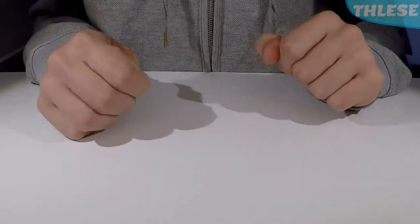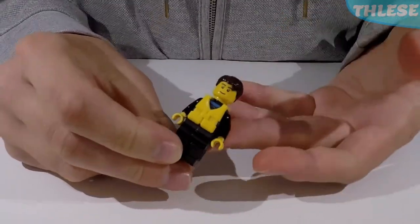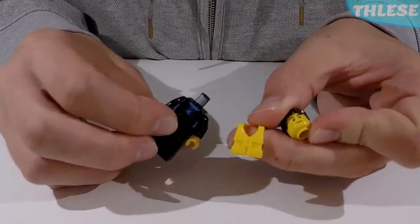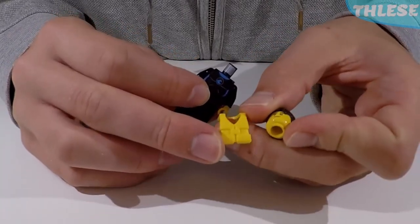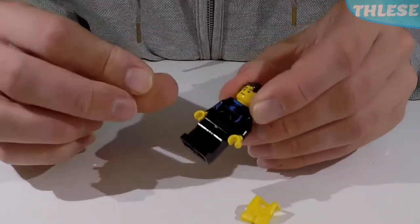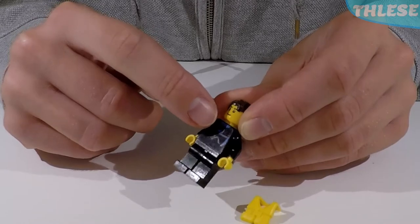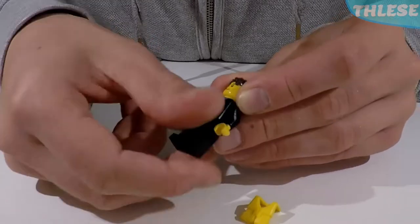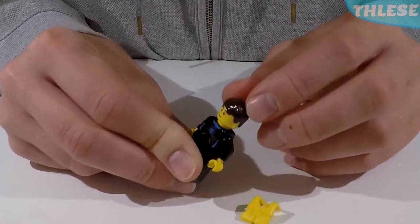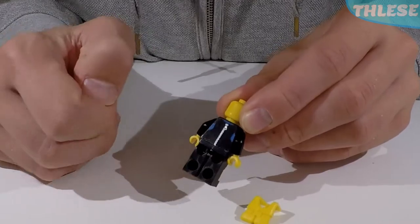First of all, minifigures — we get four of them in this set. The first one is a diver. He's got a wetsuit underneath this yellow life jacket, a simple slip-onto-the-neck yellow thing with some strap details. His wetsuit is blue with a little wave logo, plain black legs, plain black sleeves, darkish brown hair, a simple face, and at the back we also have a little silver zipper design.